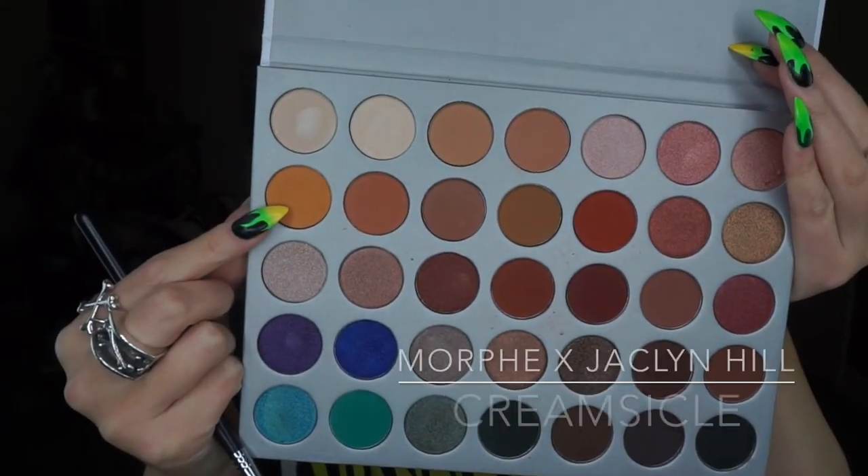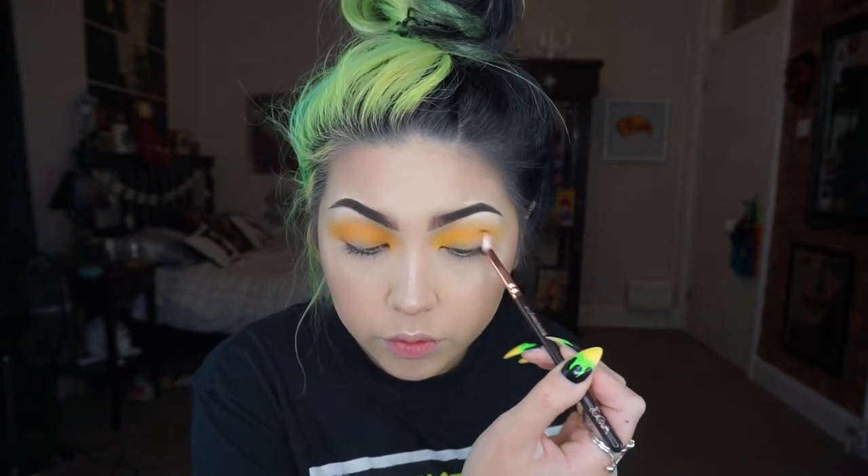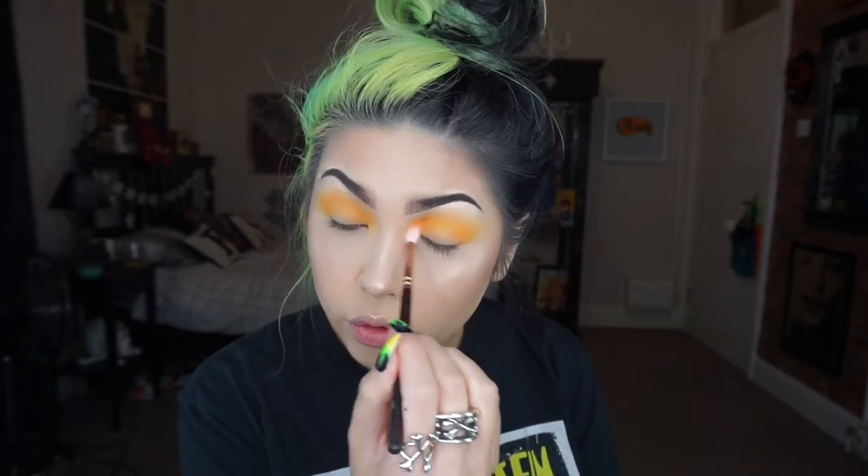Then taking the Morphe Jaclyn Hill collab palette, I'm taking the colour Creamsicle, which is like a warm yellow-toned colour, and again I'm just working that through the crease on a smaller brush.